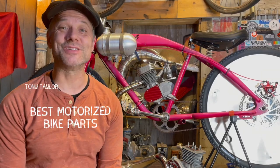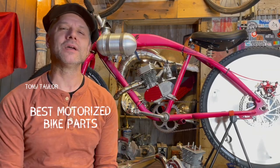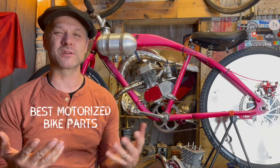Hey, Tony from Bike Berry here. It's good to see you. Today, what we're going to talk about is best motorized bike parts.